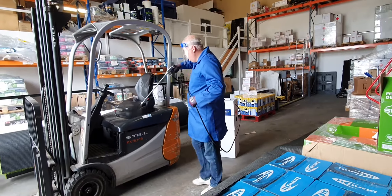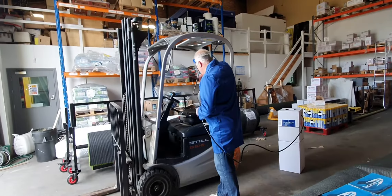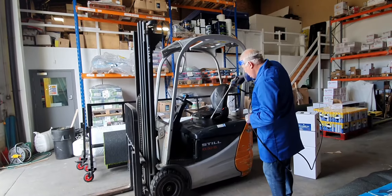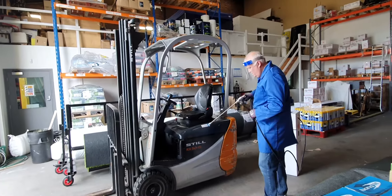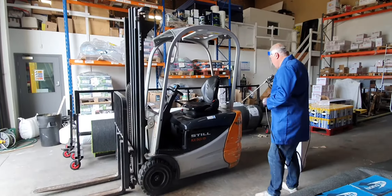This is the BioShield Guard 80 sanitising spray. We are using this to sanitise our forklift truck. It has over 80% alcohol, has high coverage, fast application and is a fully portable system.